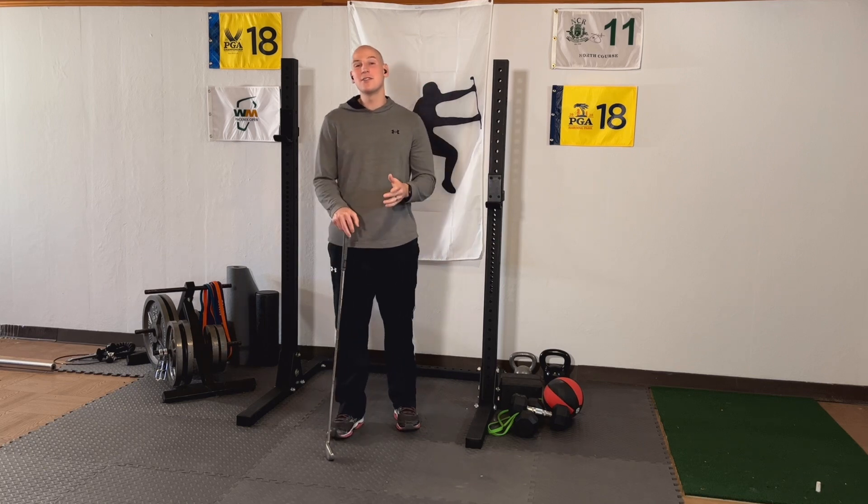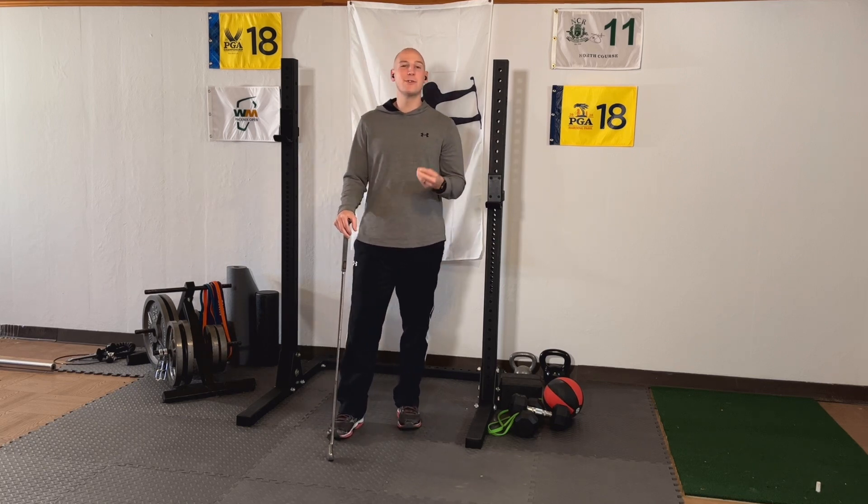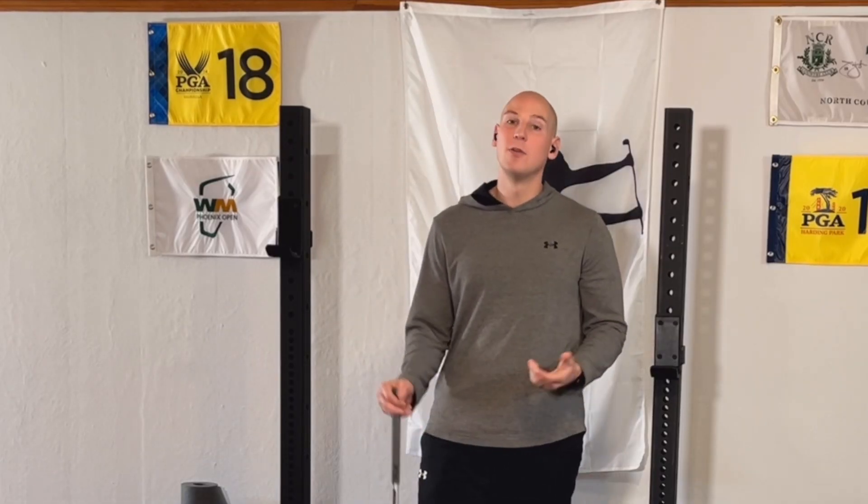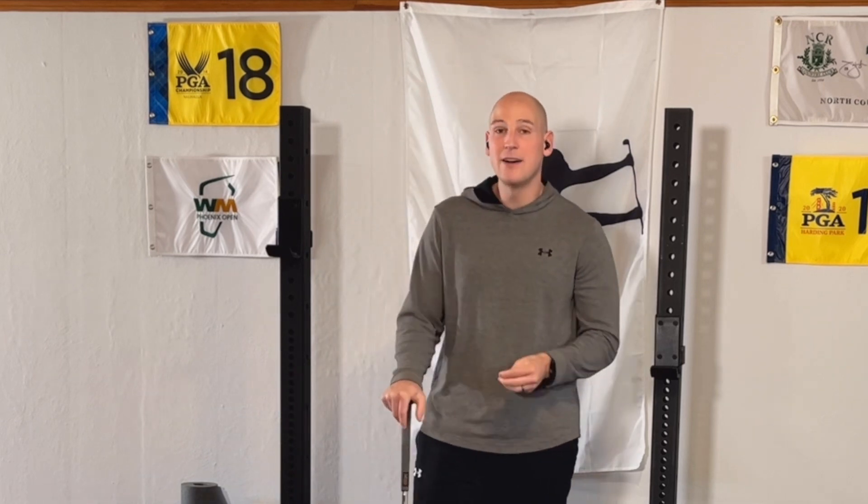Hi everyone, DigitalGolfDoc here talking to you today about the scientific way to increase clubhead speed. Why do I say scientific? Because this is data published in a Scientific Journal about how amateurs increase clubhead speed.